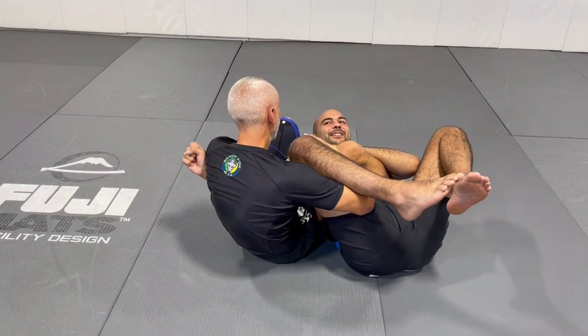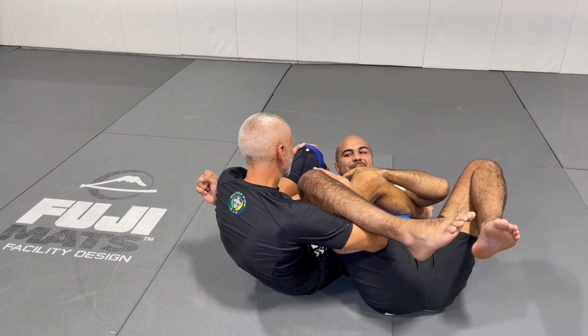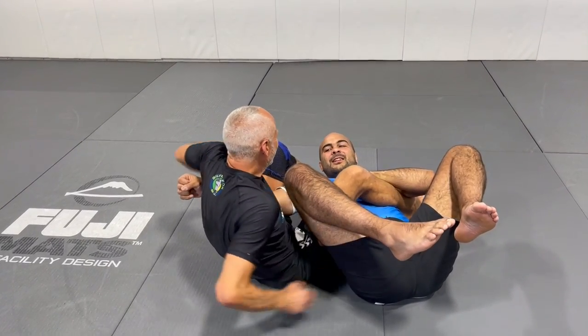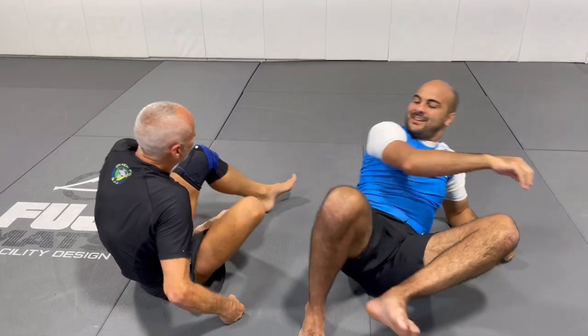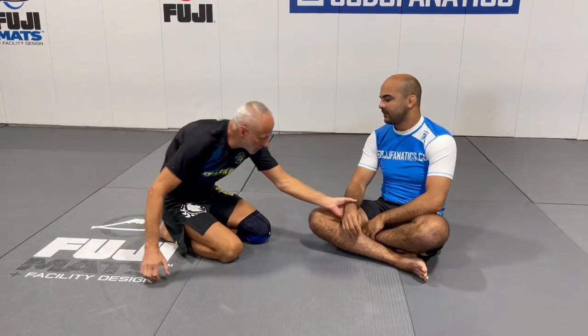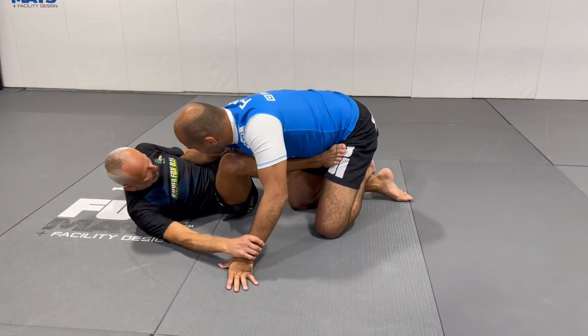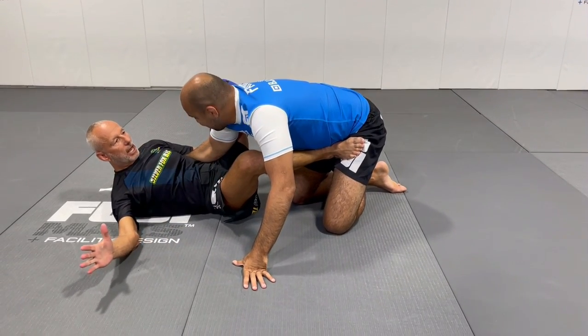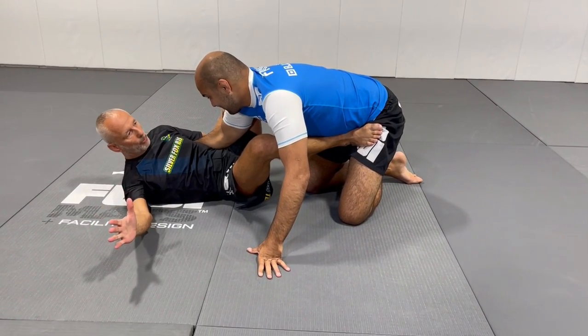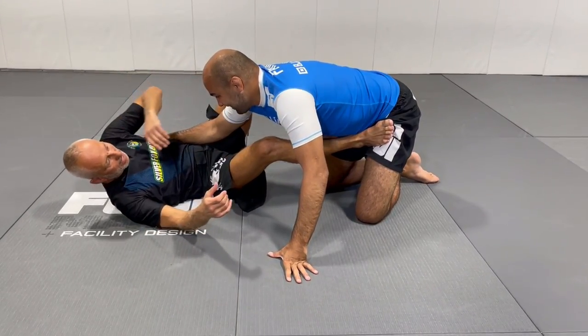The interesting thing here is that we started with my hand under your armpit, and every single variation I did, my hand was still under your armpit. As you know from my Encore DVD, the armpit grip is my favorite — it provides a tremendous amount of leverage. If you do this well, it's not easy to pull out. It's really stuck. I love that grip.